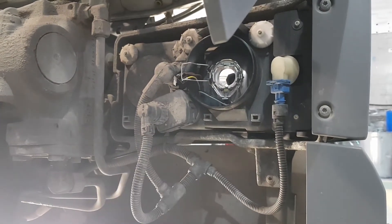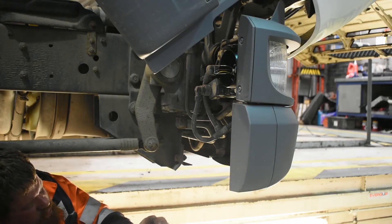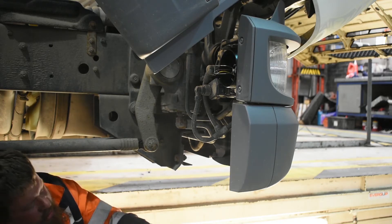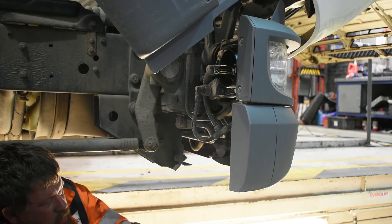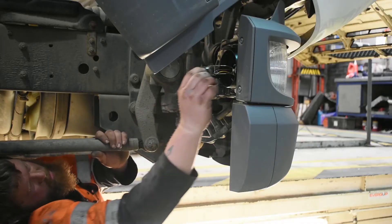Then simply remove the bulb, and then you can go ahead and get your headlight bulb out of the packaging, being very careful not to touch the glass with greasy hands as it's a halogen bulb, so any grease on it can cause damage, as Ben is just explaining here.